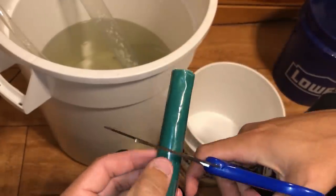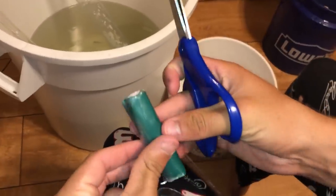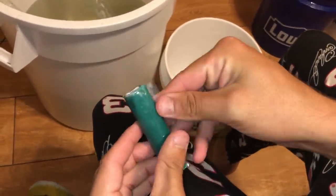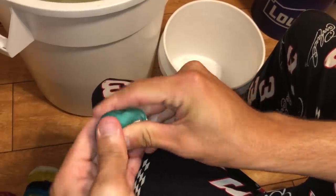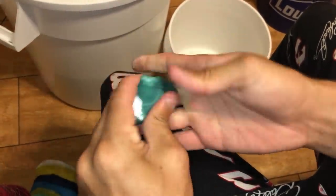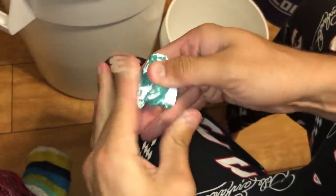We're going to take probably about that much and unravel it — it gets a little messy. You just basically act like it's clay and start folding it over itself, just like that. It'll actually kind of smell like it's getting hot just a little bit.